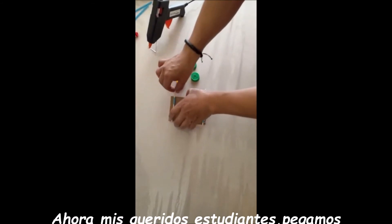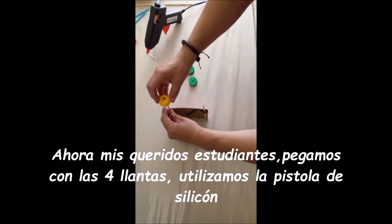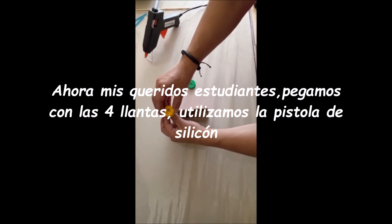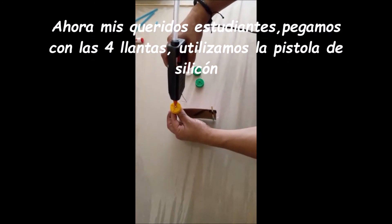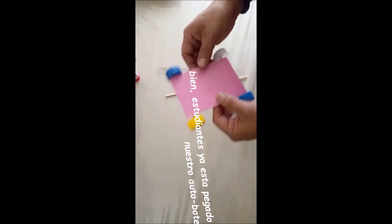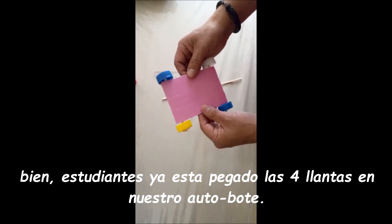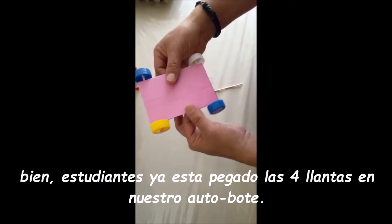Now my dear students, let's glue the four wheels with the silicone gum. It's already glued — the four wheels onto our cardboard.